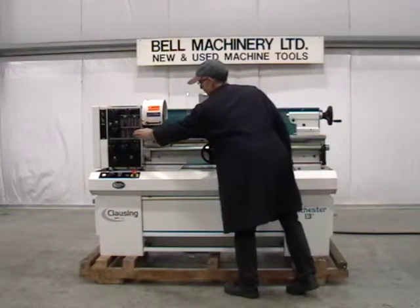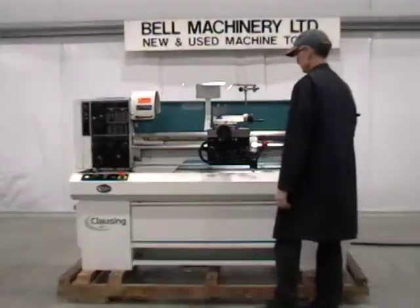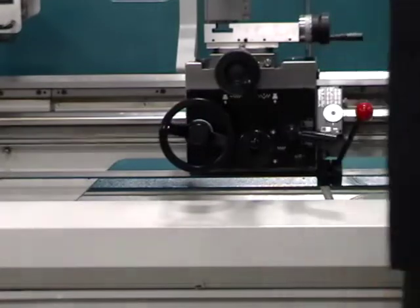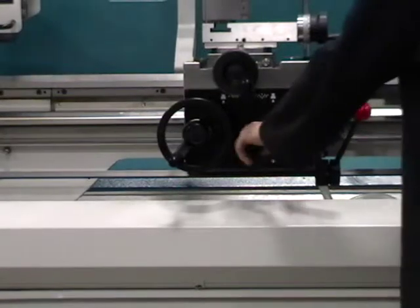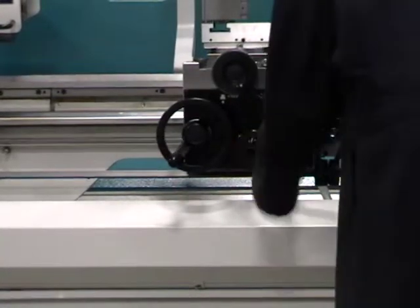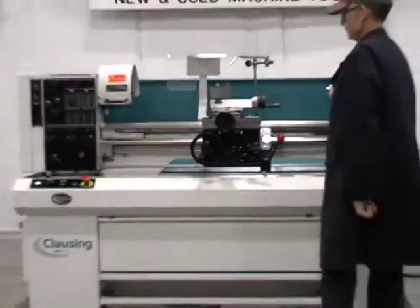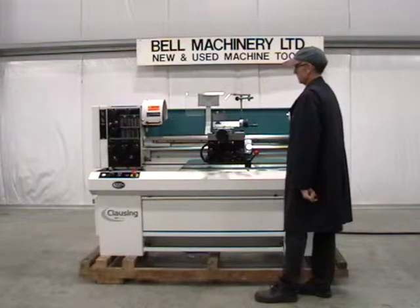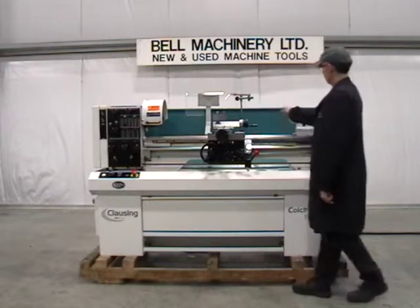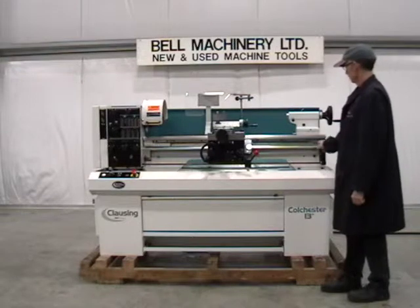Power longitudinal and cross feed, 3 Morse Taper quill taper in tailstock, stainless steel lead screw cover.